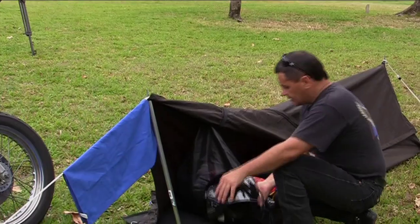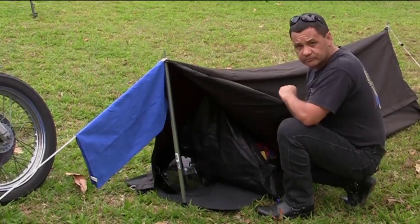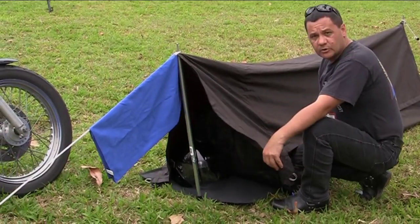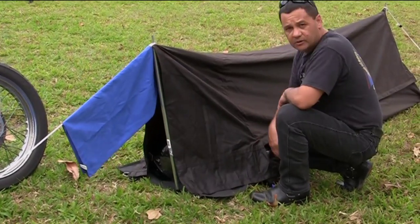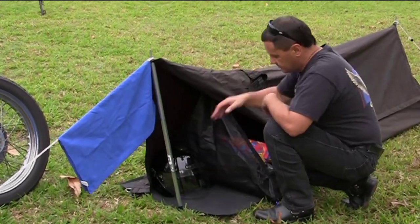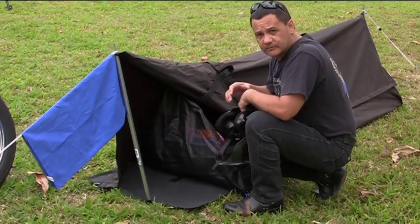This little veranda when it folds over is handy for keeping your boots and your helmet. It keeps the dew off them overnight, and when you get up in the morning it's simply a matter of folding the flap up, grabbing your helmet and your boots, and they're all nice and dry, ready for the day.